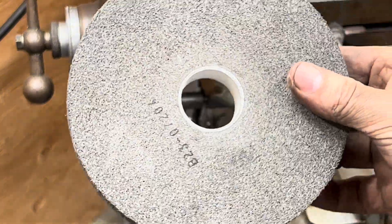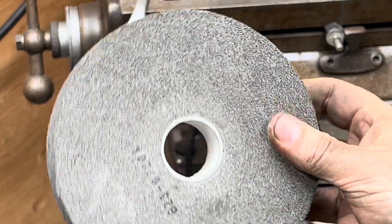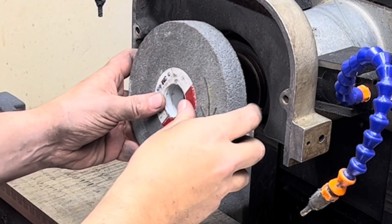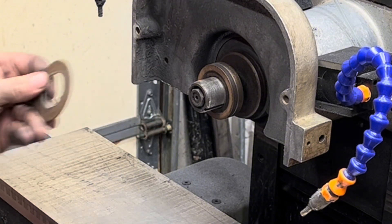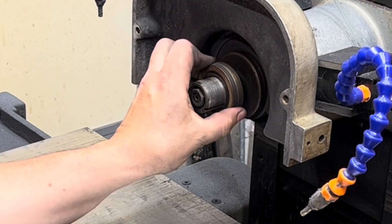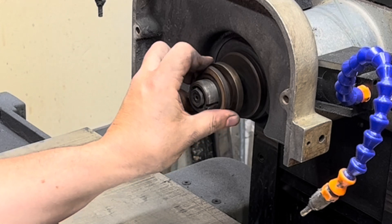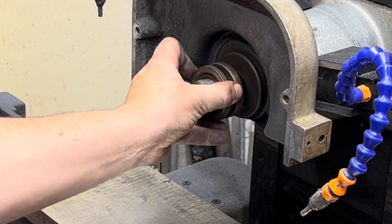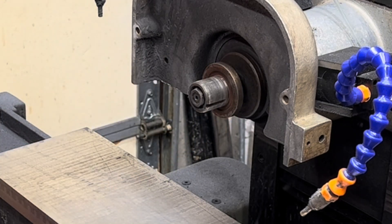So here it is. Still have plenty of that plastic core left. Let's see how it fits. Looks like I've got a spacer on here — take that off. A couple of spacers.